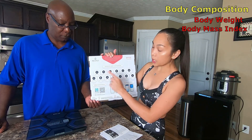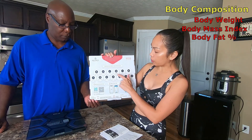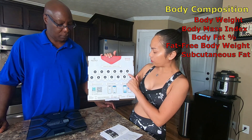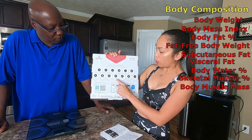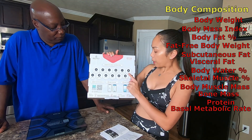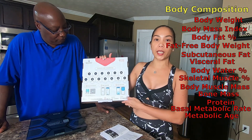Let's talk about body composition again. The body composition information includes: body weight, body mass index or BMI, body fat, fat-free body weight, subcutaneous fat, visceral fat, body water, skeletal muscle, muscle mass, bone mass, protein, basal metabolic rate, and your metabolic age.